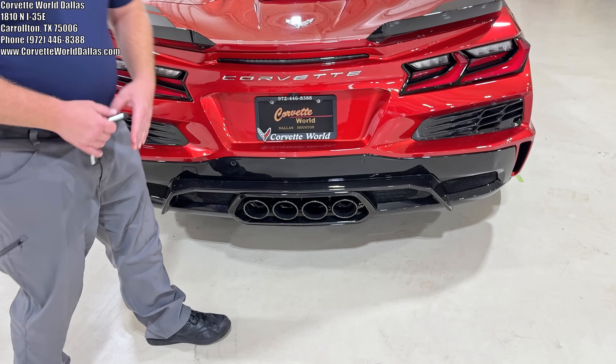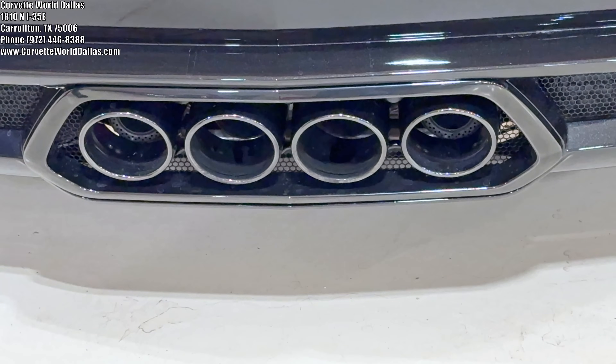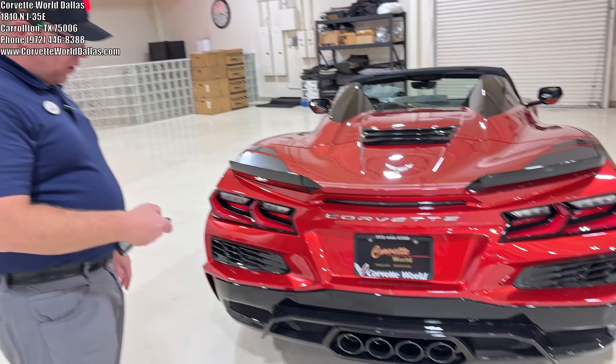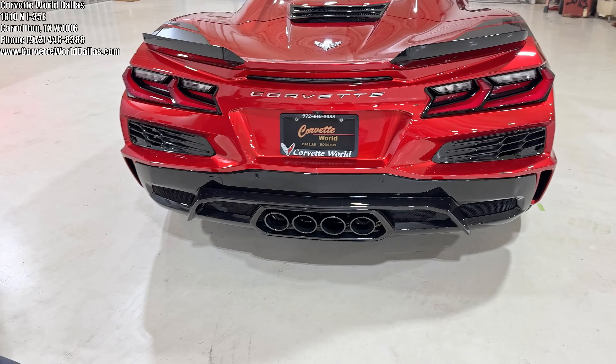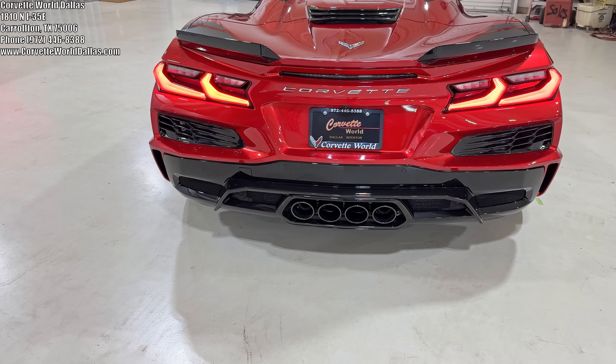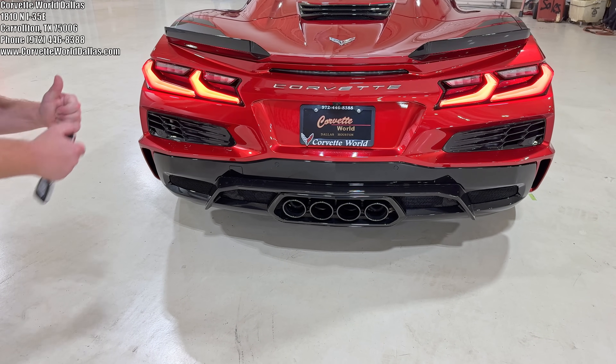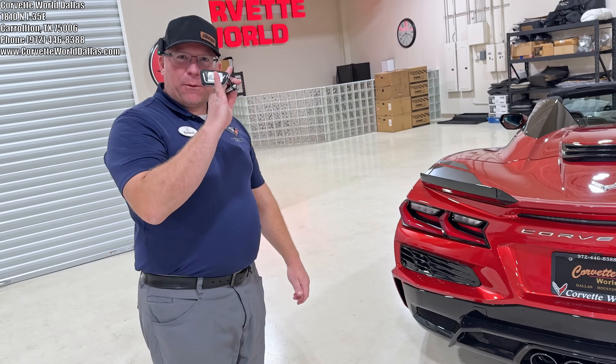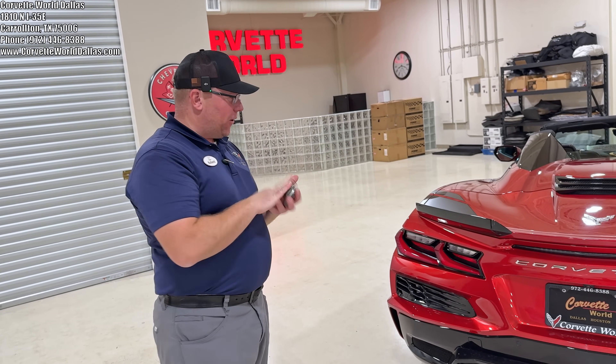It does have the black NPP exhaust tips. And of course this is a Z06, so as you know we couldn't do a Z06 without at least having a little startup. As you can see I did that with the remote — I'm allowed two remote starts per physical start of the car.